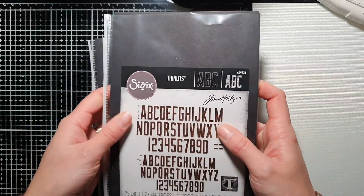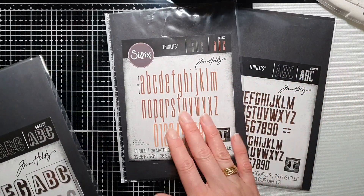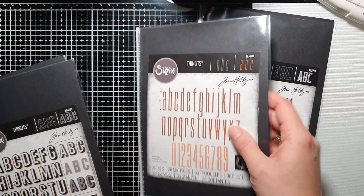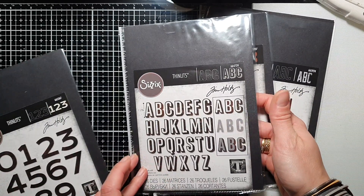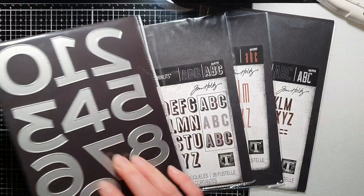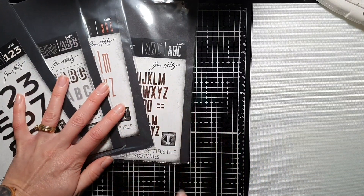So I got this alphabet die set — this one is really nice, it's really tall, it's a shady one — and also numbers. So I got a full set of numbers as well.